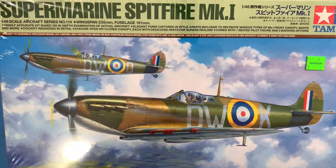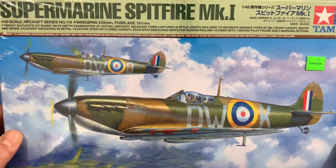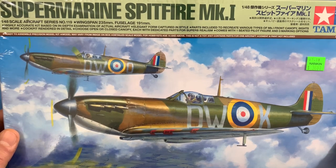Hello, Joe from Joe K Models here. This is the next project on my workbench — the Supermarine Spitfire Mark 1, 1/48 scale from Tamiya. This is one I've been wanting to do for a long time, ever since it came out recently.